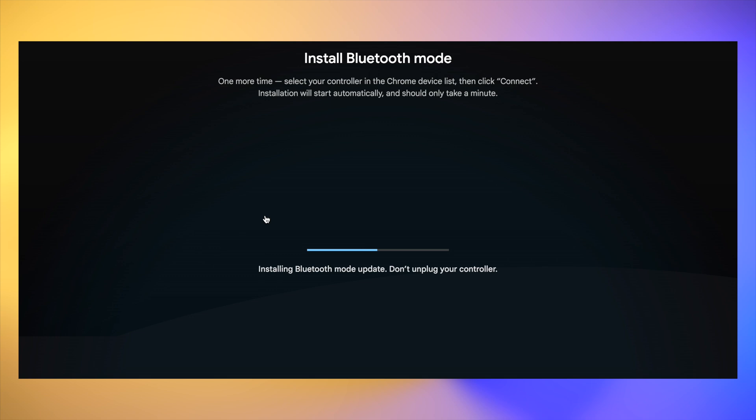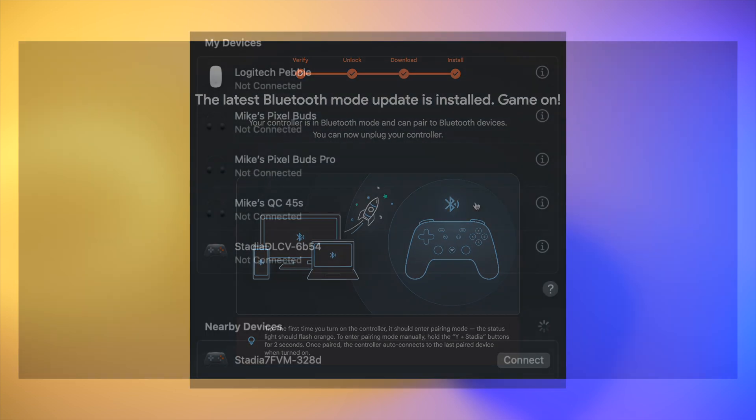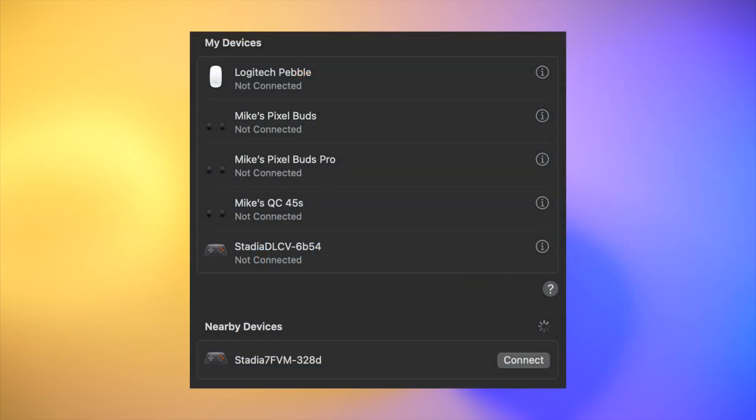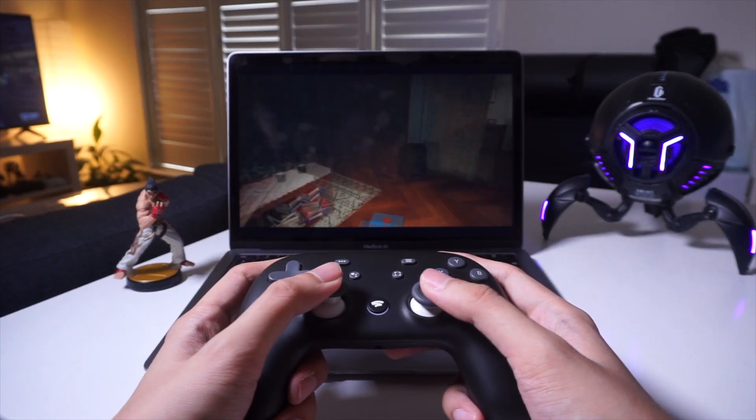Once all of that is done, simply unplug your Stadia controller from your computer. Once again, hold the button to turn it on and it will go into pairing mode, at which point you can go to your device's Bluetooth settings and search for the device with Stadia in its name.